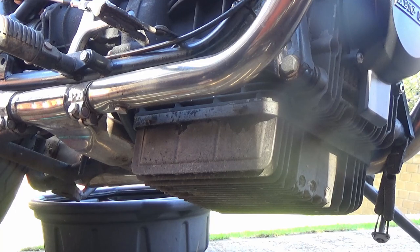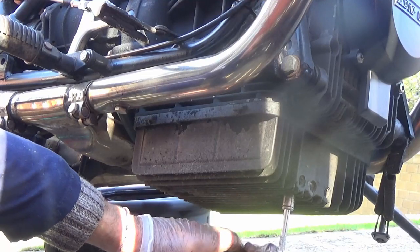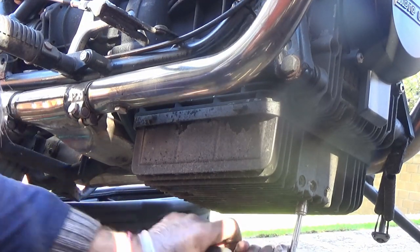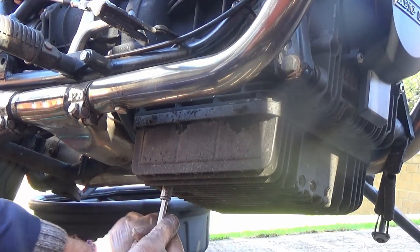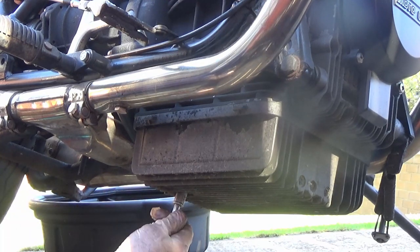So that's all 14 of the allen key bolts out. We did see in the book that there's 18 bolts, and underneath there seems to be two bolts at the front and two at the back which are 10mm socket, so I'm just going to try and get them cracked off. You might be wondering why I'm working outside - one reason is it's quite a nice day, and the other is my garage is so crammed full of rubbish I can barely get in there. Just enough room to get the bike in but not enough to actually do any work.